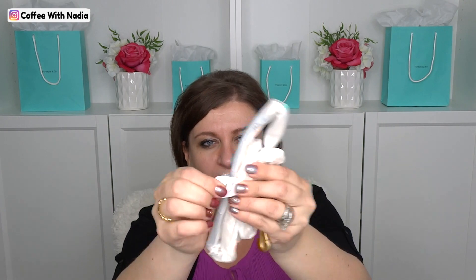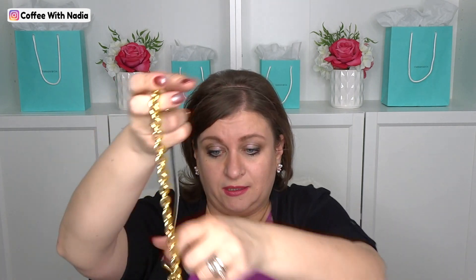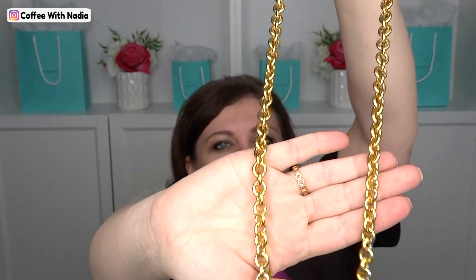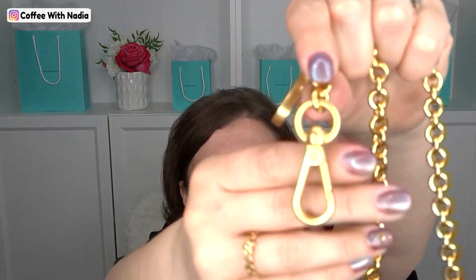It does come with straps — beautiful straps, actually. Here are the straps: there's the leather for the top handle, and then here are both of them. Let me just attach them. The metal hardware is very heavy duty — it has real weight to it. Which is good, because you want the weight; you want the handbag to sit nicely on your shoulder.